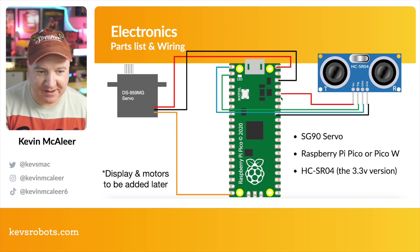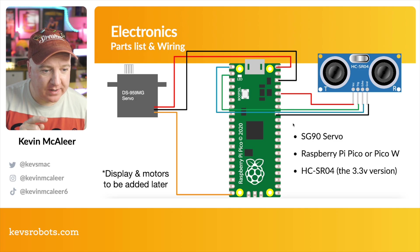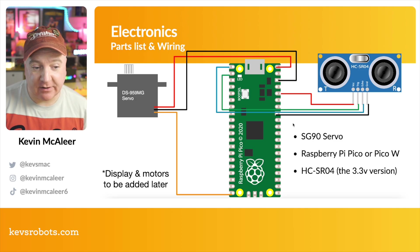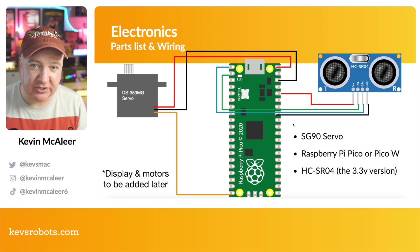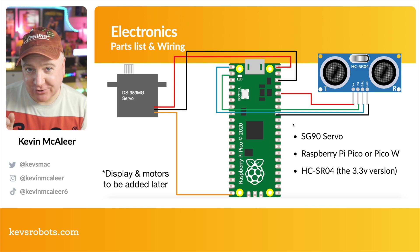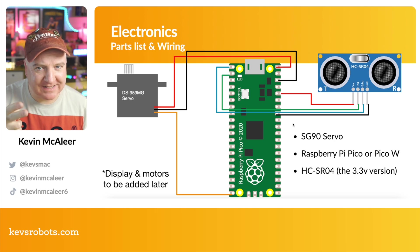We take any of the grounds and then we just need two pins — one for trigger and one for echo. On this particular diagram I've got the trigger going to pin 1 and the echo going to pin 0, though in my code later I'm using GP4 and GP5 for that. It doesn't really matter as long as you know which you're using. I always have to think about it — it's easy to get trigger and echo mixed up.